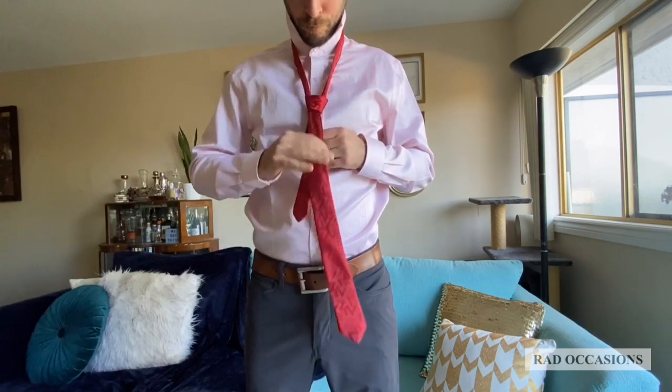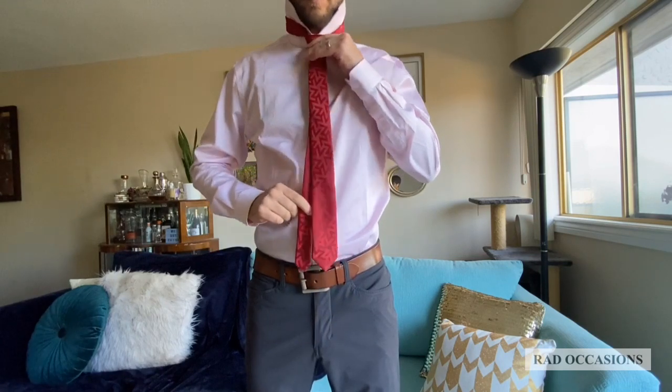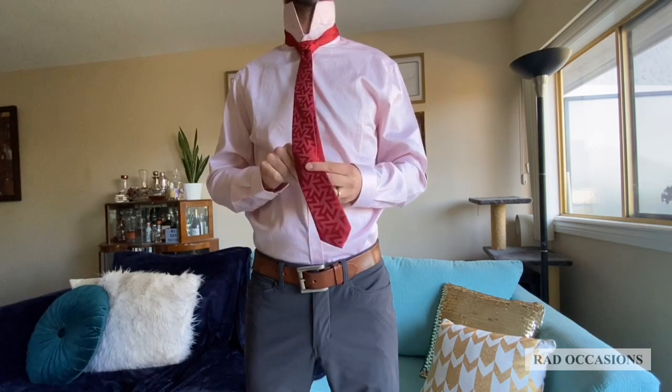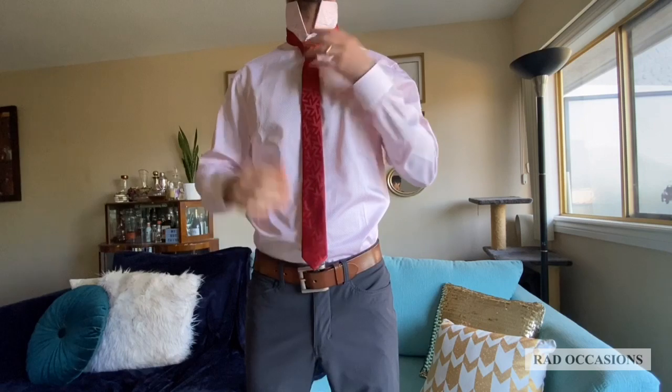Tighten the knot by pulling down on the wide end. Slide the knot up and adjust. Tuck the back of the tie into the loop and fold your collar down.